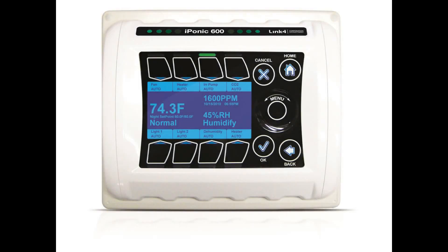Welcome to the iPonic training video series. The iPonic is an intelligent hydroponic environmental controller designed and produced by Link4 and features the latest in indoor hydroponic environmental control automation.